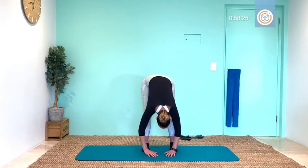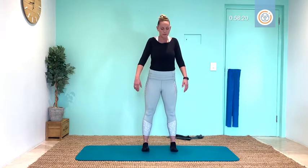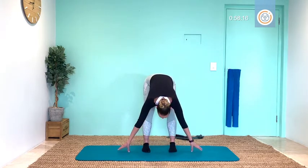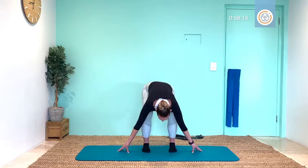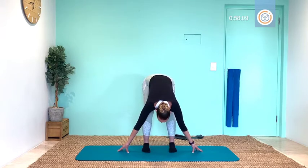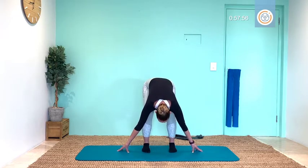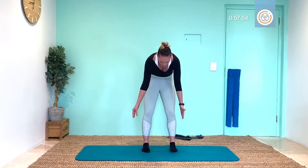Excellent — deep breath in at the bottom and slowly bringing your spine up for one more. Inhale, exhale, tuck and roll. Let's stay hanging out and warming these legs up — bending knees, exhale, stretch. Continuing through eight reps of bend and stretch, breathing with each movement.